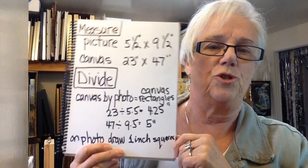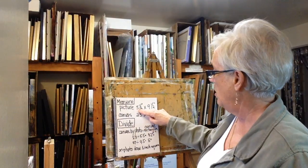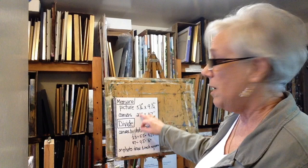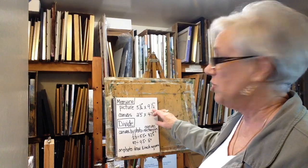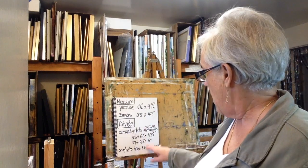What you do is you divide the canvas by the photo. My picture on the narrow side is five and a half inches but the canvas is 23 inches, so you divide 23 by 5.5 and that equals approximately four and a quarter inches. You do the same thing for the wide side — the picture is nine and a half and the canvas is 47, so you divide 47 by nine and a half and that equals approximately five inches.